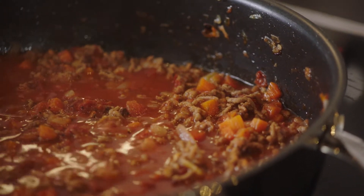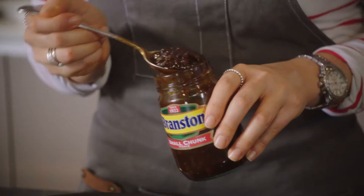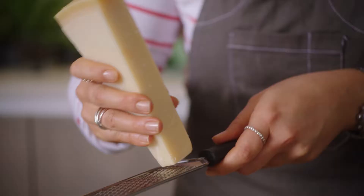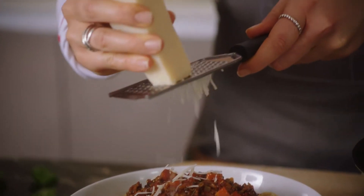Some water and it's now reducing down. For the added twist, always add a couple of tablespoons of Branston pickle, just to add a little bit of a tang and a sweetness that goes with the tomatoes.